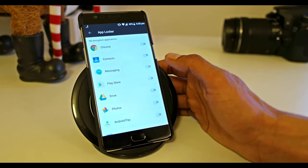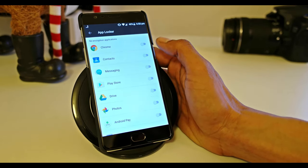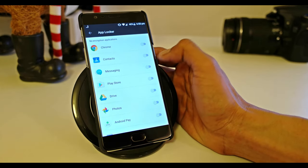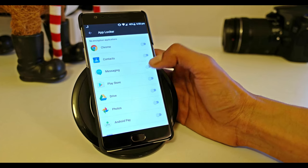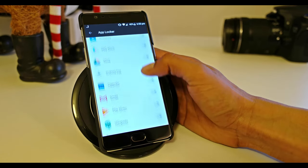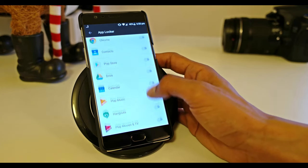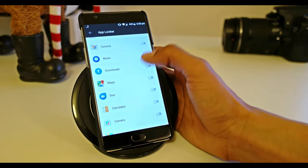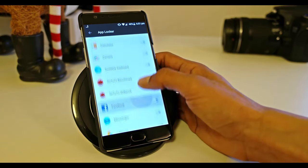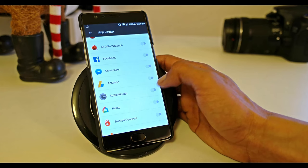Now you can select which apps you want to be encrypted so only you can see their contents. For example, Gallery — you don't want anyone to see your pictures; Messages — so no one can read your emails or texts; Android Pay — so no one can use it; or Gmail if you don't want anyone to peek at your emails. Any app you don't want anyone to open, you can lock it here.